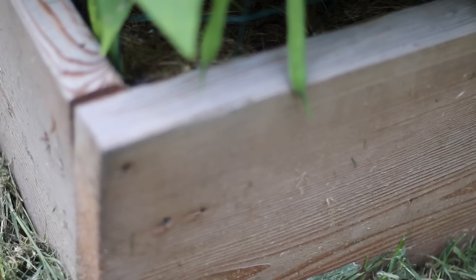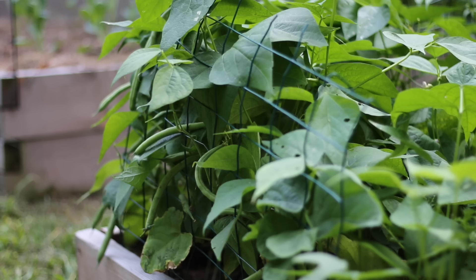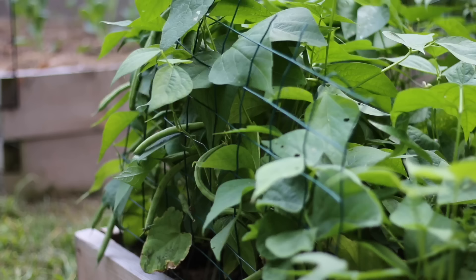Unlike many other beans, bush beans do not require support. However, I found it helpful to put a small fencing around the edge of my raised bed to prevent the plants from falling over. Here's an example of one that's falling over the edge — a small fence can help support them against each other and prevent cracking.